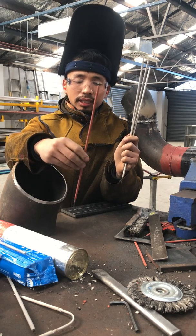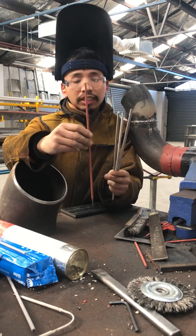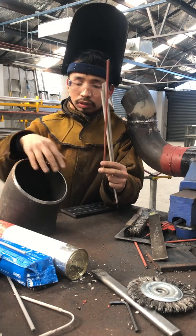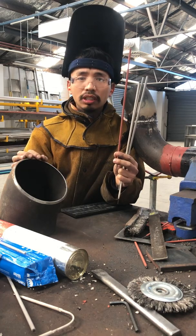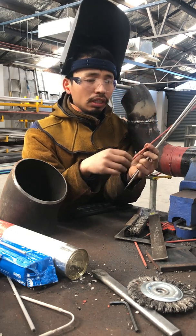The first one is 6010 — they call it a fast-freeze rod. This rod is used where you need deep penetration, or maybe the fitting or the metal is dirty and got paint on it.